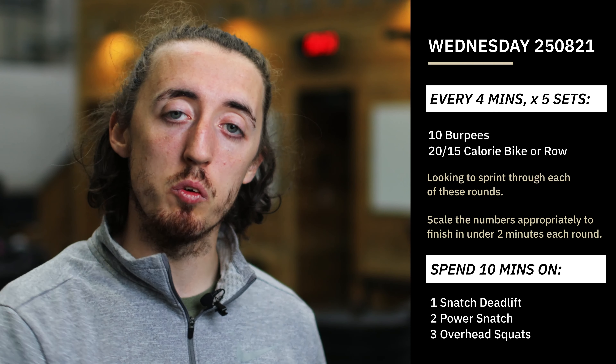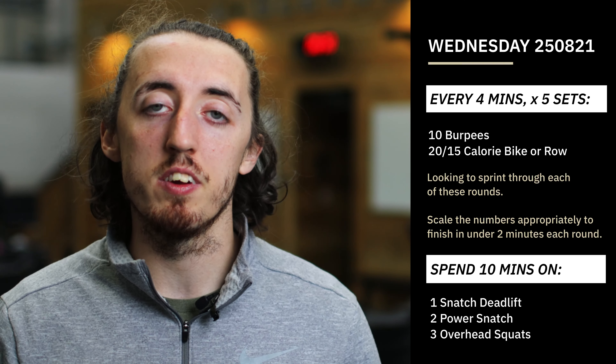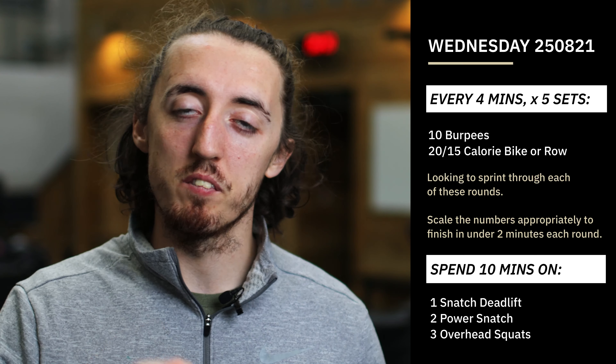Should be a good one today. Like I said, these sort of workouts are tough — going through the burpees and the calories, it's hard work. That's what we're coming here for. Enjoy it and we'll see you on SugarWard.